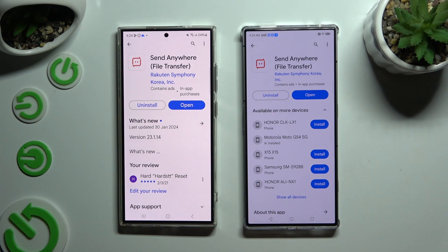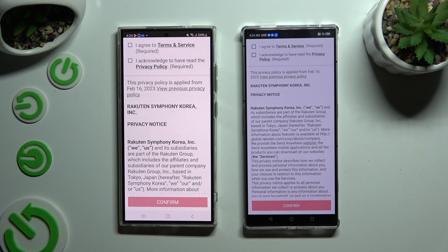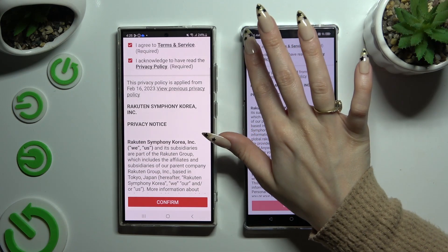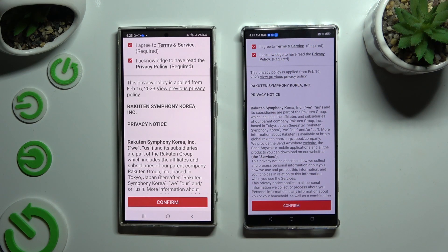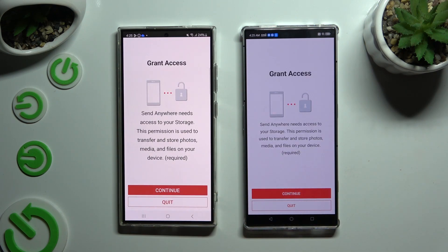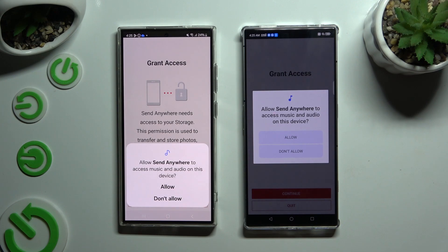When it's ready, open it. Then to use it, click on the same options to set it up. Firstly, agree and acknowledge at the top, then confirm, continue, and allow.